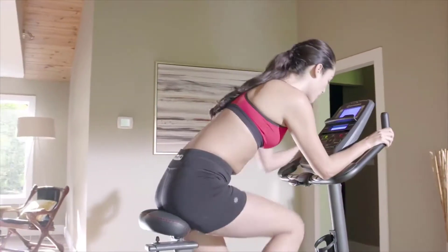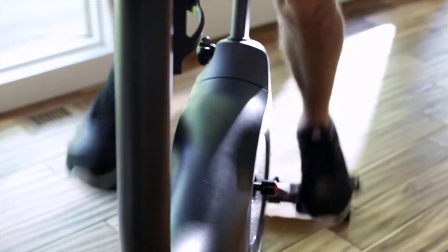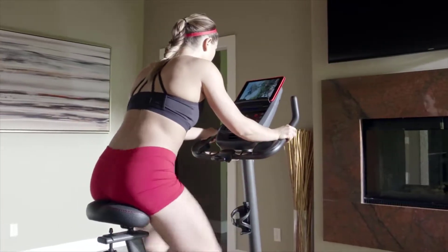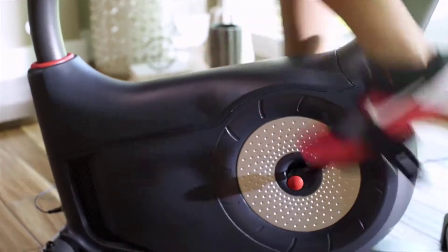With the new 170, your workout feels smoother because Schwinn quality and comfort are built right in. Solidly constructed from the ground up, it features upgraded pedals with wider platforms and straps, a contoured padded seat, and adjustable handles with forearm rests. Plus, its high-speed, high-inertia drive system makes for easy startup and quiet, consistent workouts.